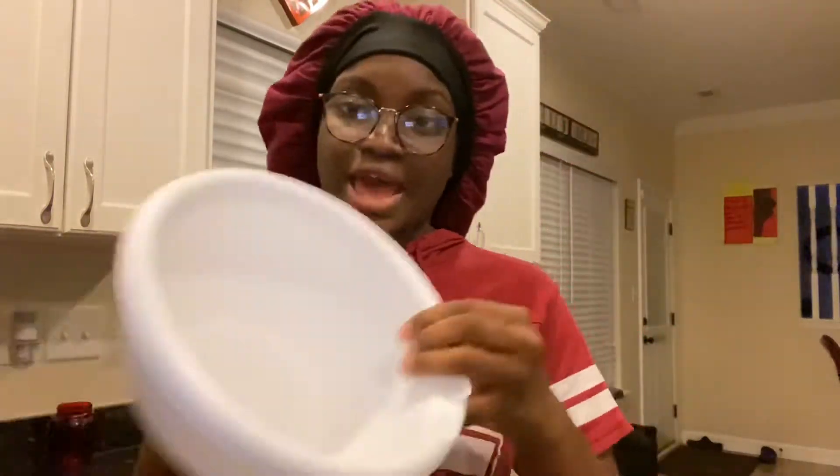Okay guys, so this recipe is quite simple actually. As you see here I have the sugar and I have a bowl, so now I'm about to grab some pancake mix, some flour, kosher salt, baking powder. Alright guys, so now I have everything that I need.